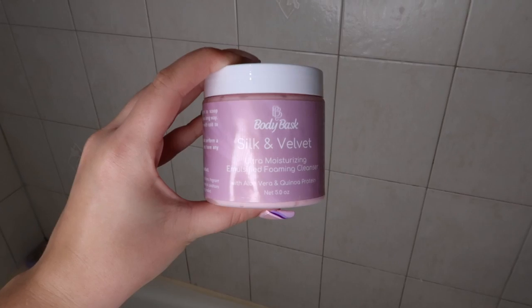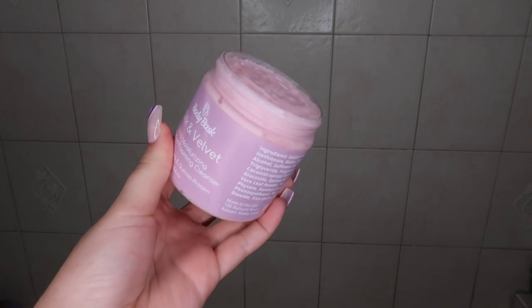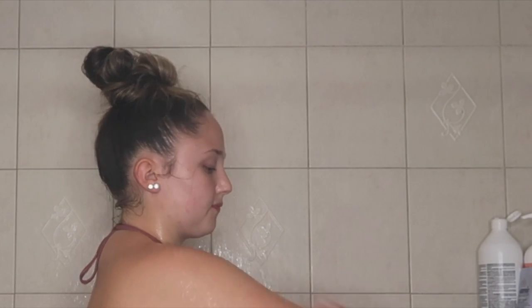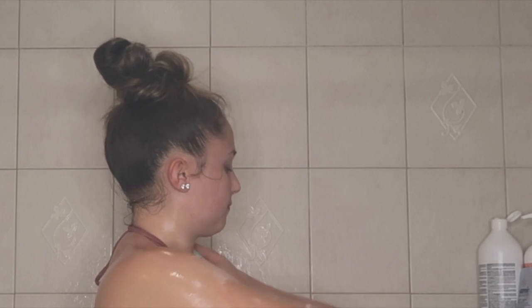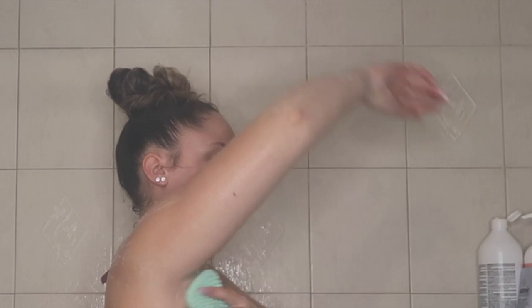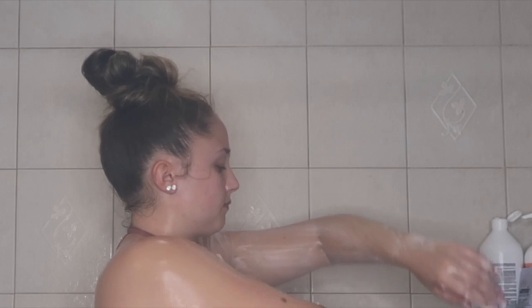For my second clean I'm using the Body Bask ultra moisturizing emulsified foaming cleanser — yes, this is a body wash! It literally looks like a body butter, but once you put it on your skin it foams up. I took it on my hands, rubbed it on my skin, then took my silicone body brush and started scrubbing.